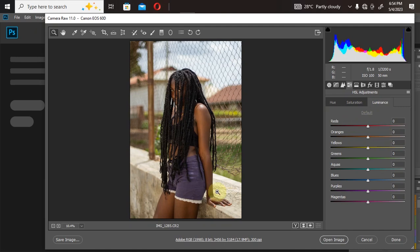The Hue is used to change one color to another. For example, under green, if I drag it toward yellow, my green changes to yellow. If I drag it up, the green becomes greener. Under purple, I can drag it to get a pinkish or blueish look. The orange only affects colors similar to orange — it won't affect the entire image, only the particular color you're working on.